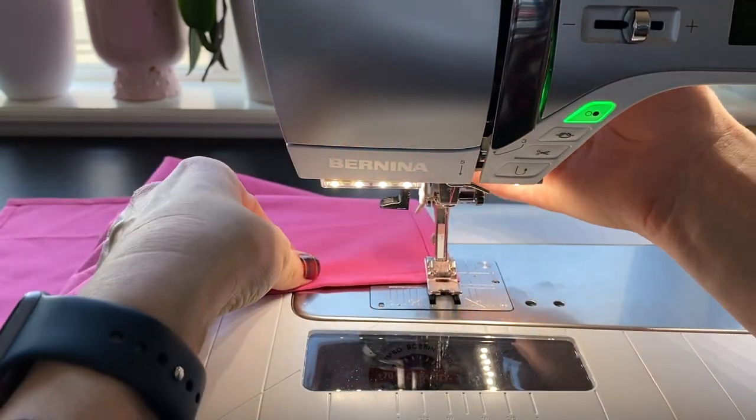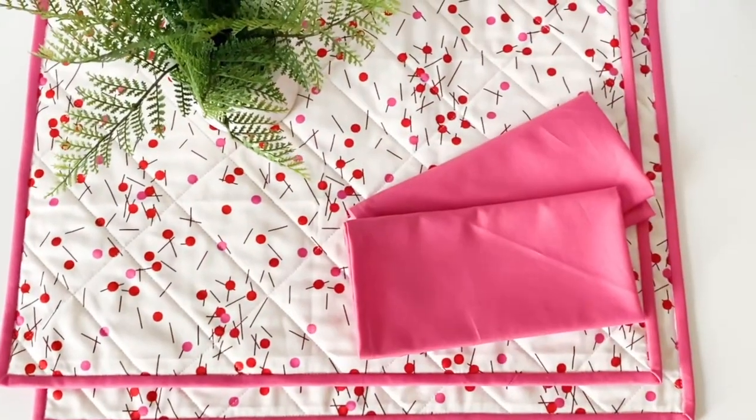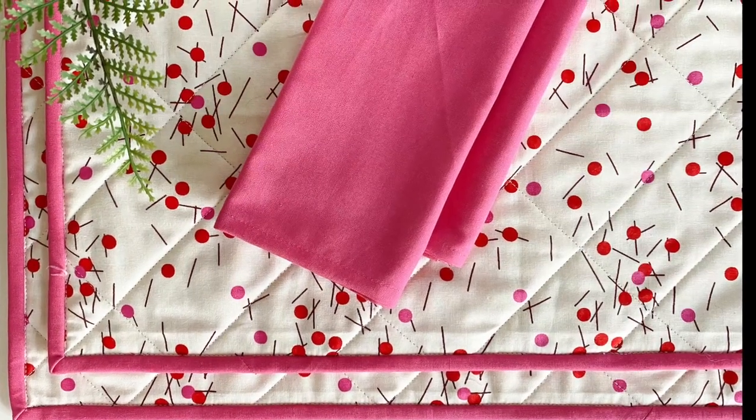Thank you so much for watching. I hope you enjoyed this tutorial. And don't forget to watch the sister video that goes along with this to learn how to make quilted placemats to coordinate with your cloth napkins.